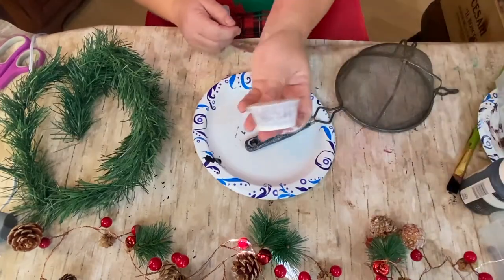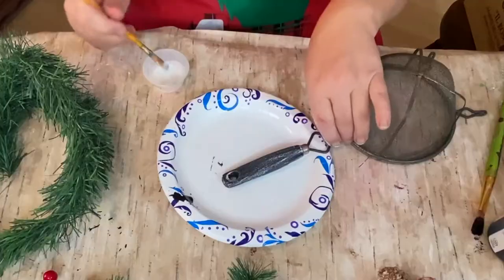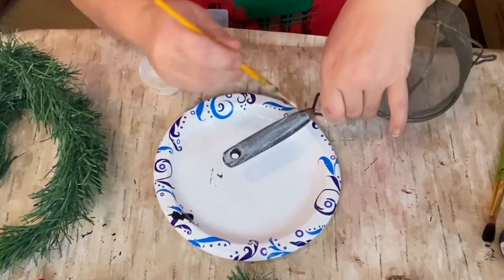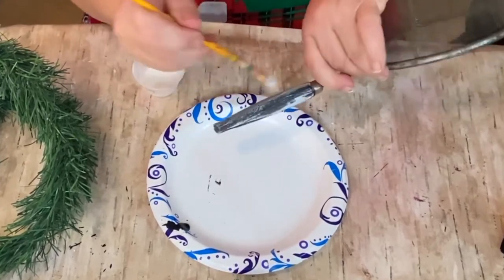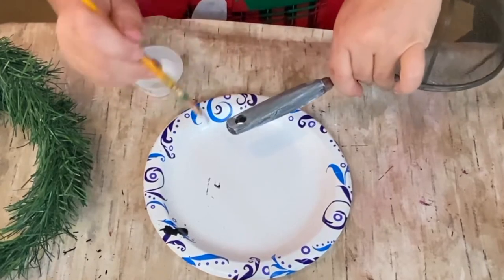So here is some clear wax that I'm gonna put over the handle to seal it and make it a little easier to clean and dust. I'm giving that a nice coat, and I also used my heat gun in between each step to dry the handle off.